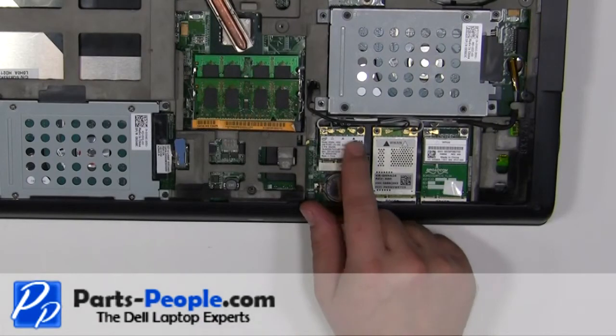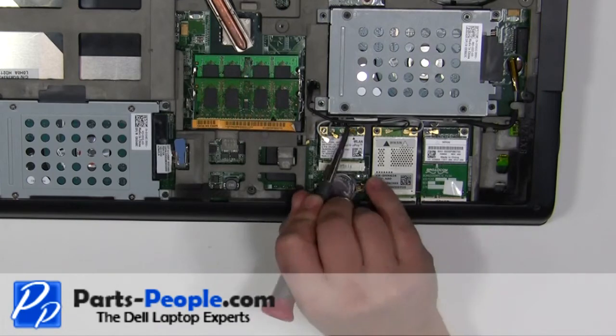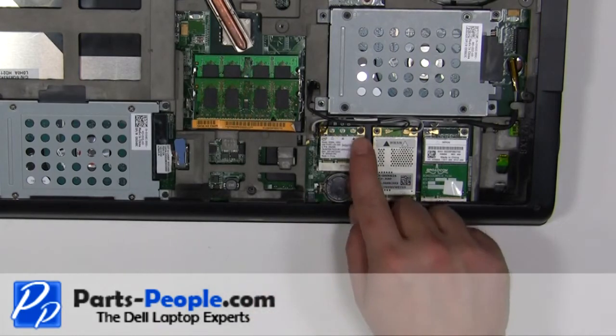Disconnect the antenna cables. Remove the 2mm by 3mm screw.